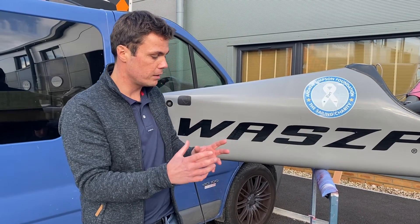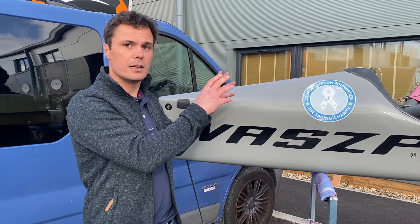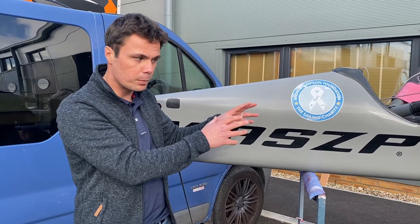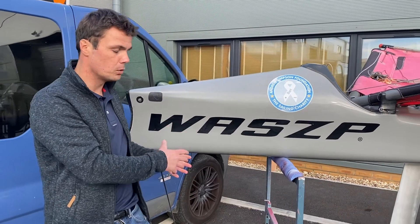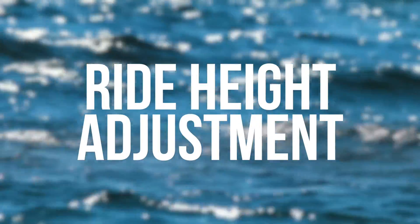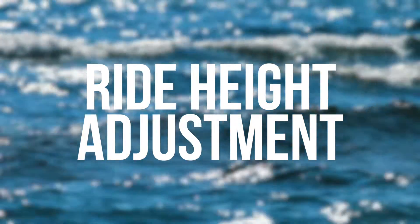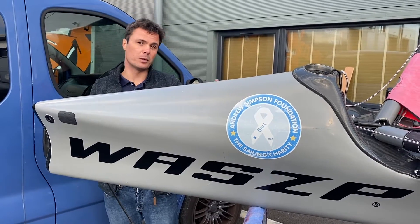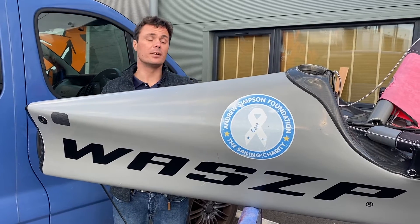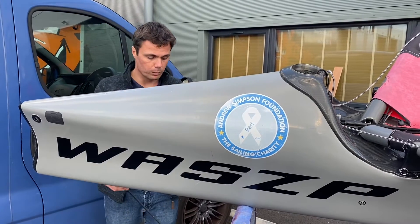One important thing to note is that the wand and the main foil directly affect the ride height — how high we fly out of the water. In a second we're going to go into that in more detail about what we can control in the boat, but from a starting point: the water hits the wand, the wand talks to the foil, and that decides how high we fly. To elaborate a little on what the wand and the main foil are doing and how they're doing it, we're going to have a look at the system on this particular design — the WASP — to help keep the boat flying.